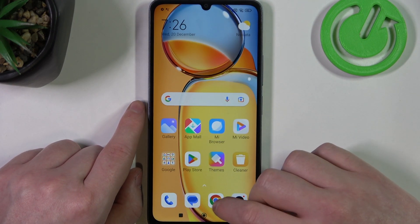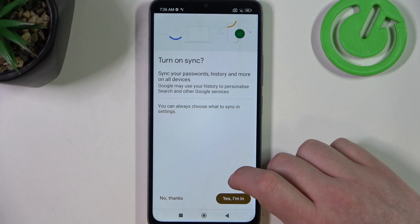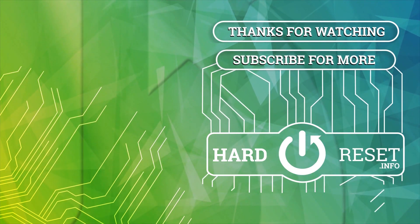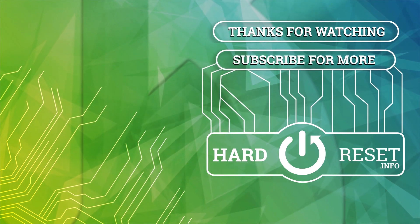And that's it for this video. Hope you liked it. Please consider subscribing to our channel. Leave a like and a comment below. We'll see you next time. Bye.